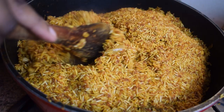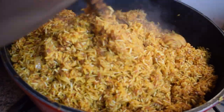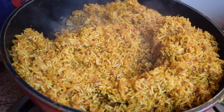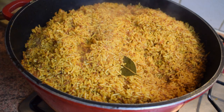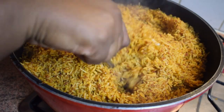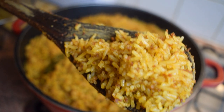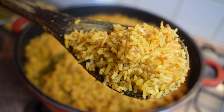Let the rice cook for about 30 to 40 minutes. Here my rice has been cooking for about 20 minutes and I'm making sure I'm stirring it evenly. Here is my rice again after 35 minutes — I'm now stirring it with a fork. As you can see, this is a close-up of my corned beef jollof rice and it looks perfect.